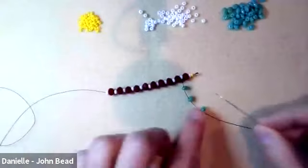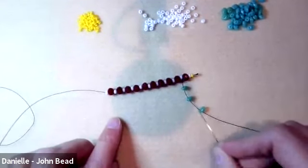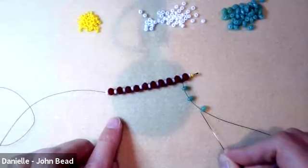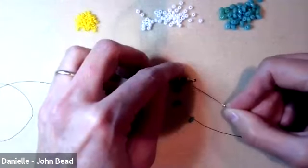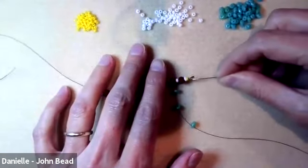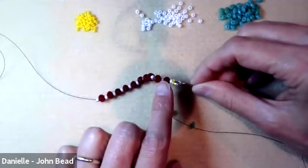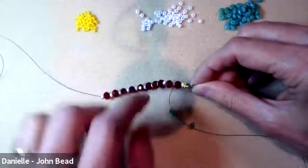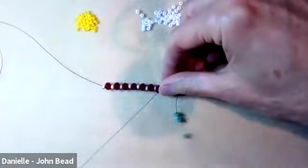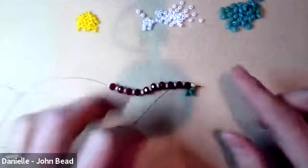I exited this side, added three superduos, and I'm turning to go through the rondelle in the other direction, then passing through the next size 8 and the next rondelle. The first set will sit on the side in a little fan.